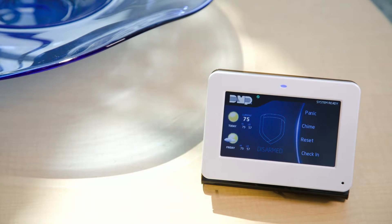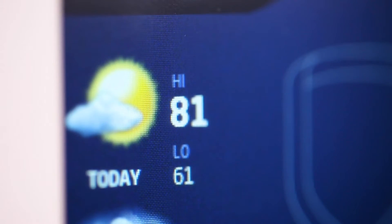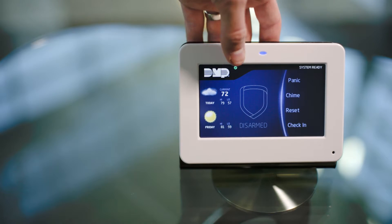Wireless graphic touchscreen keypads give your customers the freedom to control their security system from wherever they want. Pairing a wireless keypad with the control panel is simple. Here's how to pair a wireless touchscreen keypad with an XR series panel.